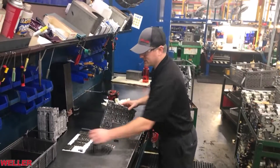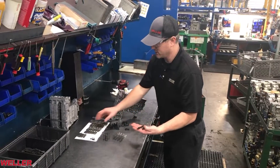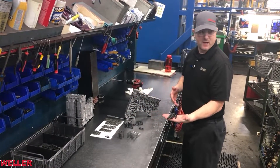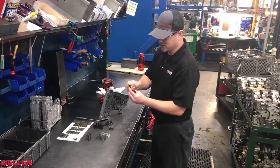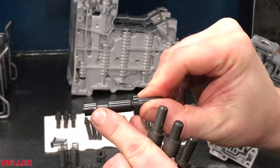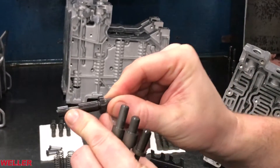Next thing we want to do is get the proper valve. For a 1000 series transmission there are three shift valves and there's a control main pressure valve. You want to inspect the valves and make sure they don't have any scratches. Any little scratch or ding is going to cause a problem going into the bore.